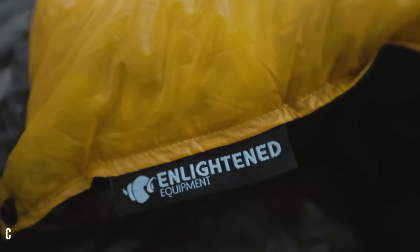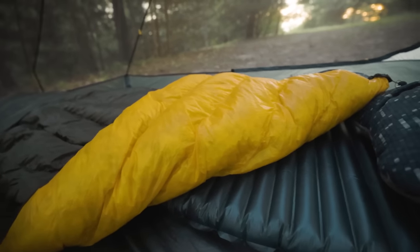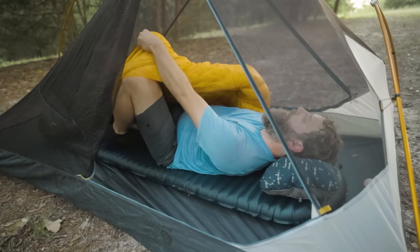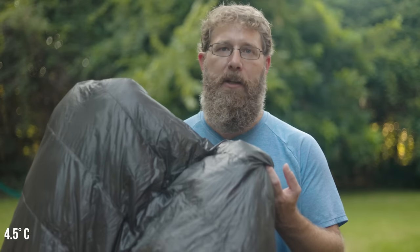I have this 30-degree quilt from Enlightened Equipment that might even be a little bit of overkill on warm summer nights. But that's the great thing about quilts — if it gets too warm you can easily vent the arms and legs to help regulate warmth. Quilts are really versatile and super lightweight. This 30-degree quilt weighs just 17 ounces, and you can go even lighter with a 40-degree quilt.